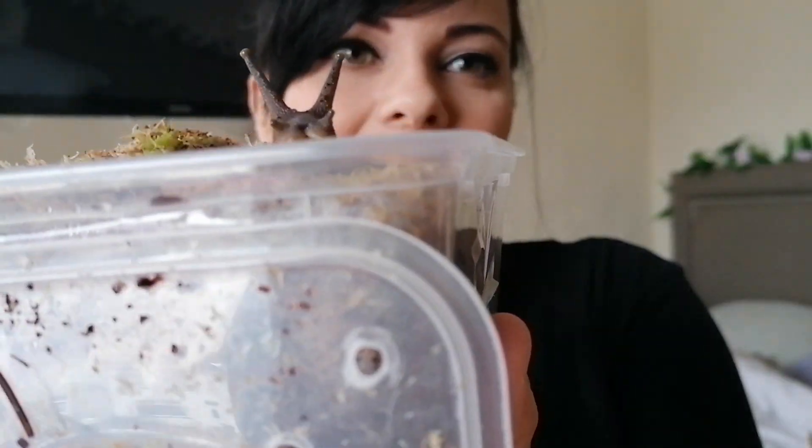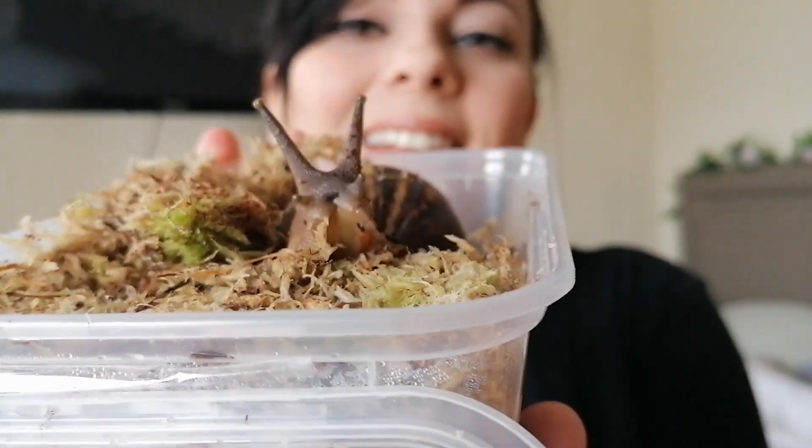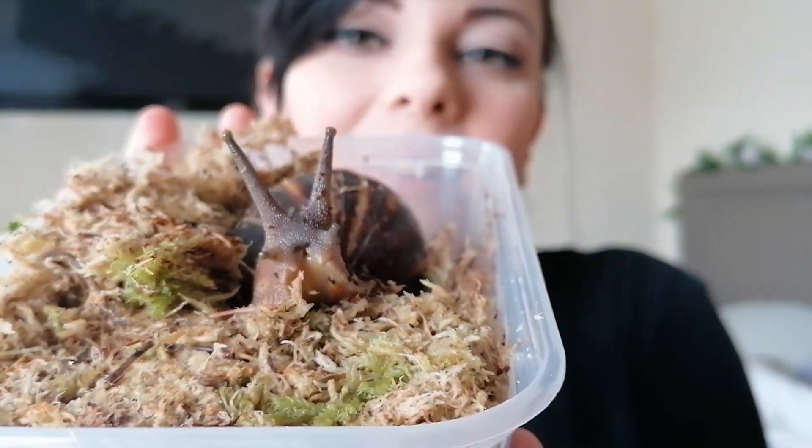As soon as we had her, I opened up the box and she was straight out, whereas the other ones, whenever I had them, they'd be curled up for ages afterwards. But not her — she wanted to come and see her new mama.